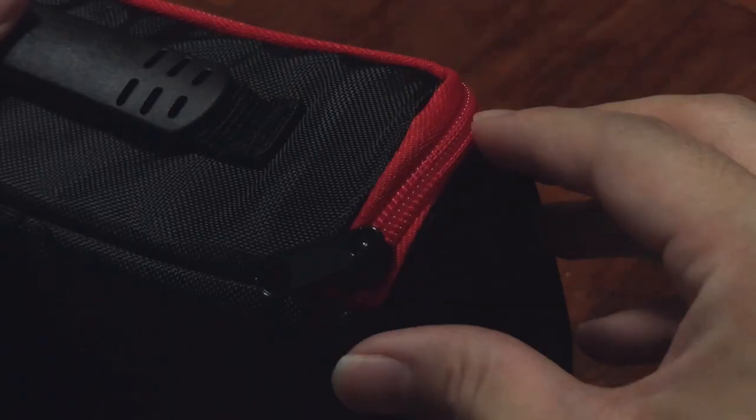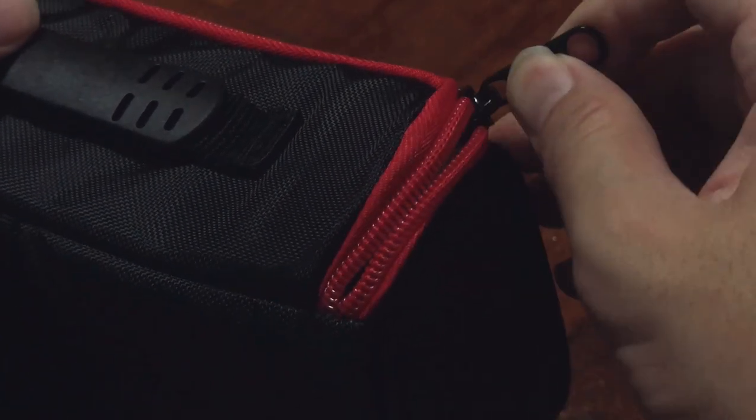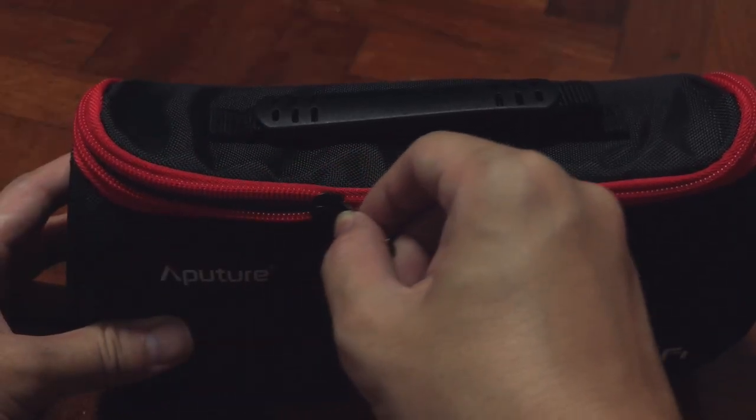Inside we have this little protective carrying case. It feels nice, pretty smooth, has a zipper, and comes with a quick-access compartment inside.